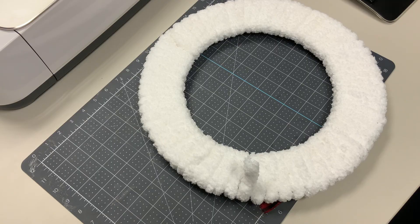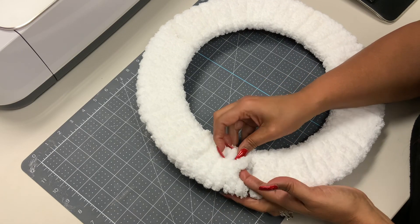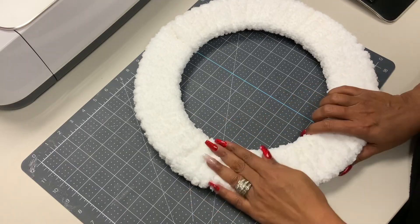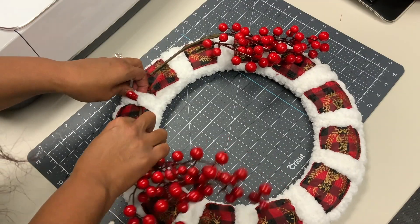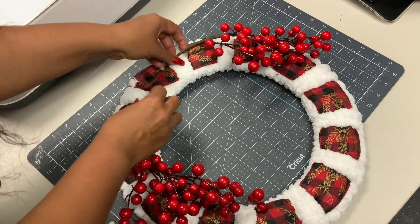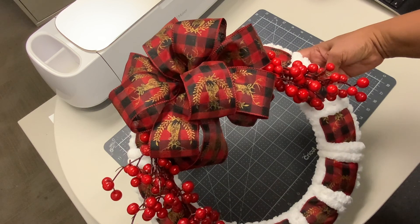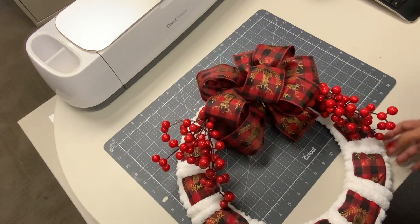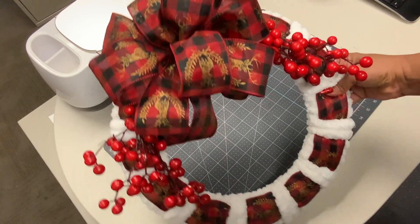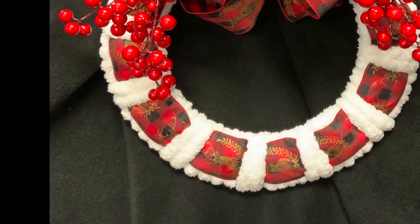Tuck that in on the back like so — you can use glue if you choose, but I like to tuck it in; it's a little bit quicker and a lot less messy. Now we've got our whole wreath together. I'm gonna add some berries to the top, just tucking those in underneath the yarn. We've also added a ribbon and we're done! I hope you all enjoyed this project and we will see you in the next one.